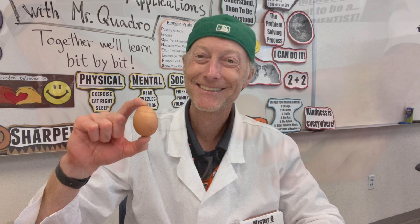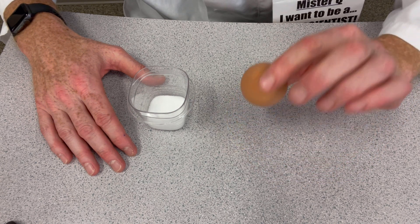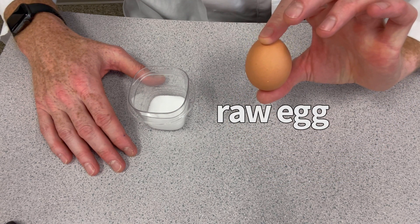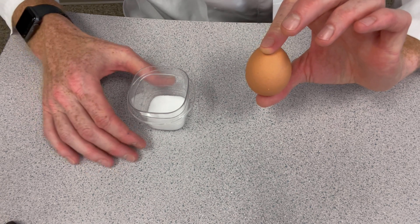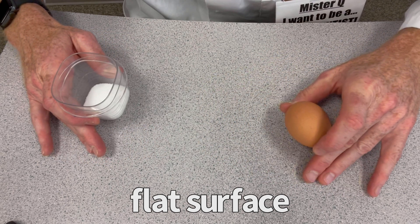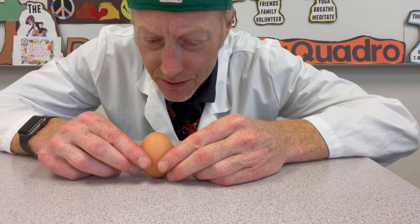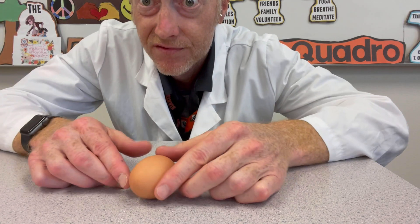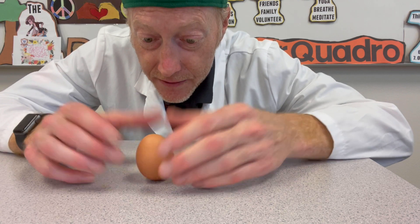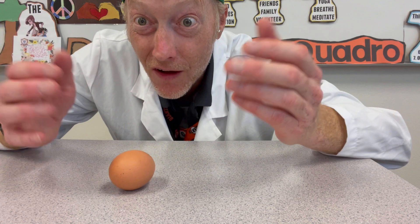To do the standing egg experiment, you'll need three things: a raw egg (brown or white, it doesn't matter), some table salt, and a flat surface to work on. If you try to make this egg stand up on its own, you'll notice that it falls — no matter how I do it, no matter which point I put it on, it falls.